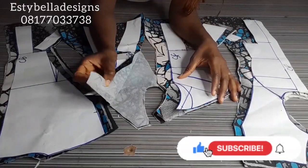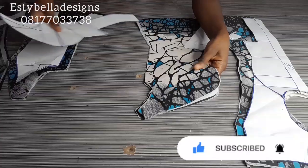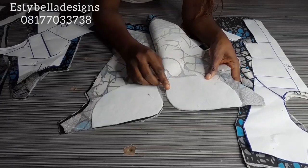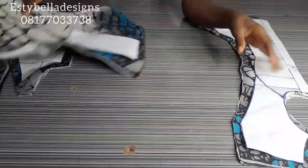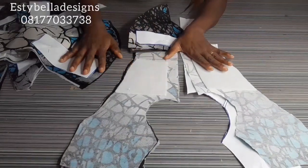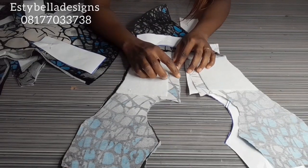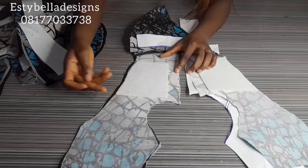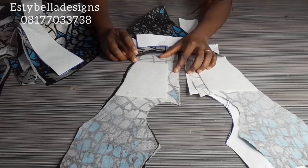I've pressed my interfacing and cut my lining. Let me show you how I pressed my boning. For the side front, you can see the way I pressed it — it stops at the underbust. For the center front, I did not allow my boning to get into the one-inch zipper allowance. It starts half an inch below the neckline and stops at the underbust.